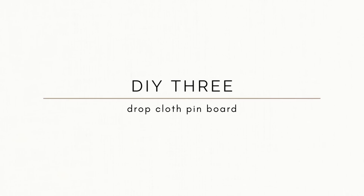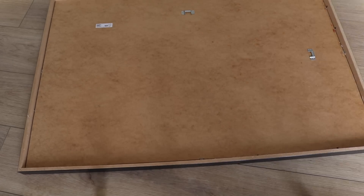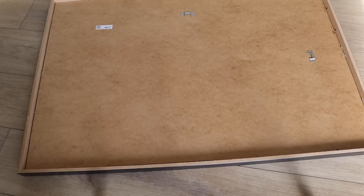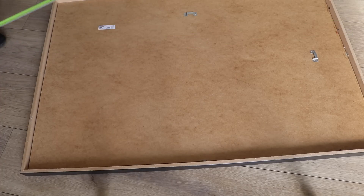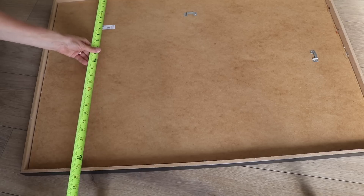For the next IKEA hack, I really wanted to make a pinboard for my office. One great thing about IKEA is you can get fairly large sized frames for a very affordable price — this one is 24 by 36 and will cost you just under $23 US dollars. Comparable sized linen-covered pin boards cost between $100 and $300, so this is a really good starting point.